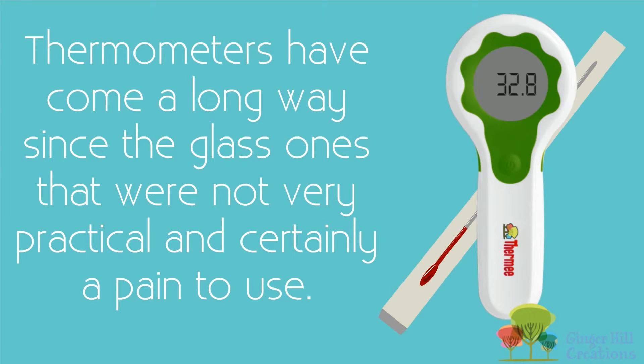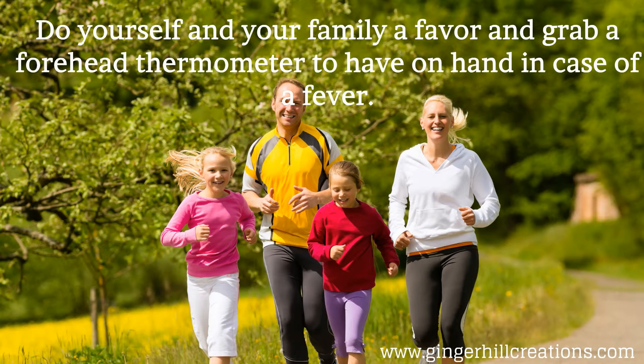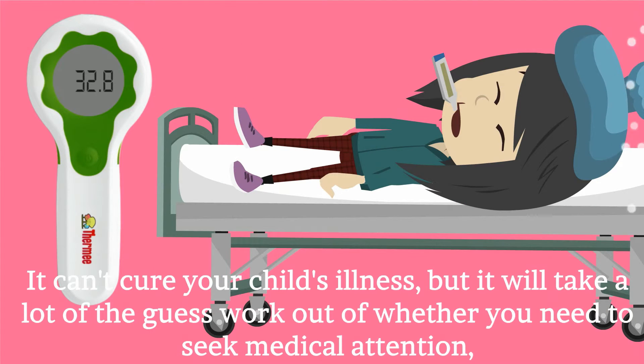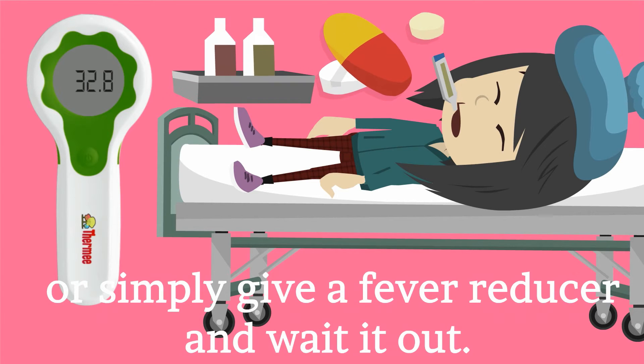Thermometers have come a long way since the glass ones that were not very practical and certainly a pain to use. Do yourself and your family a favor and grab a forehead thermometer to have on hand in case of a fever. It can't cure your child's illness, but it will take a lot of the guesswork out of whether you need to seek medical attention or simply give a fever reducer and wait it out.